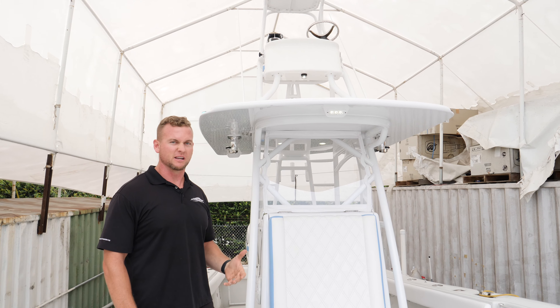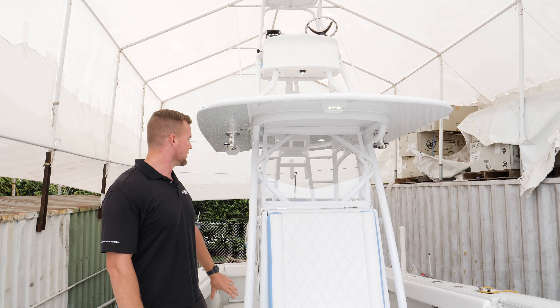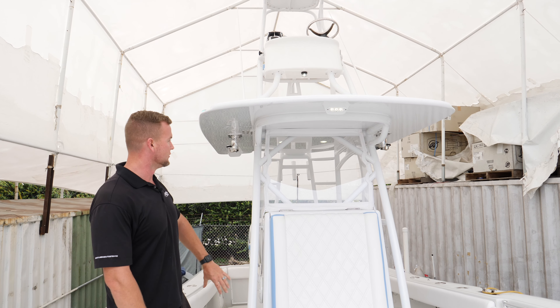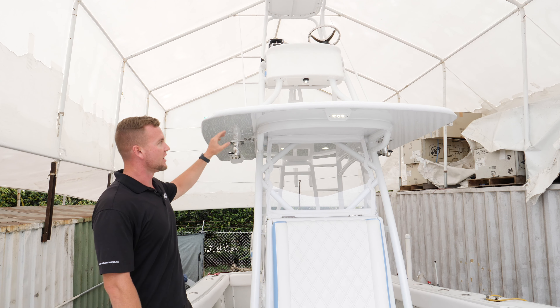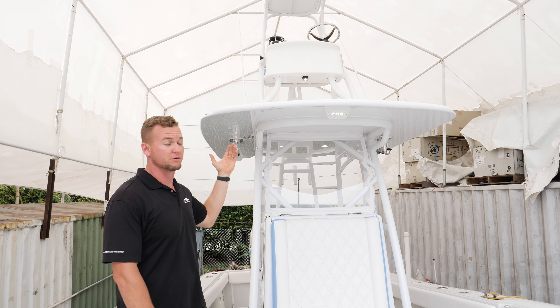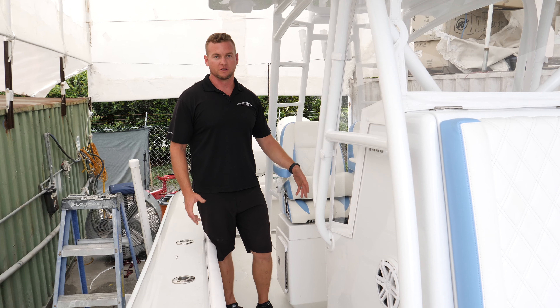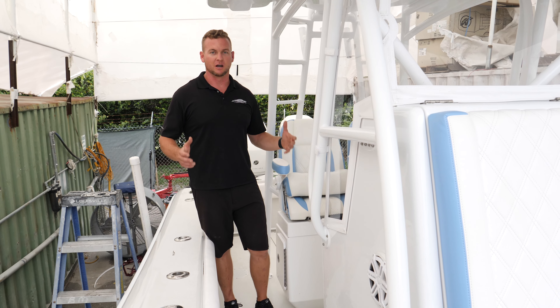We also did a 40-gallon live well here in the seat. We also have the original factory 50-gallon in the floor — we just modified it to be a pressurized live well. It used to be an overflow style. Pressurized tends to knock the bait around a lot less, so they're a lot more functional.